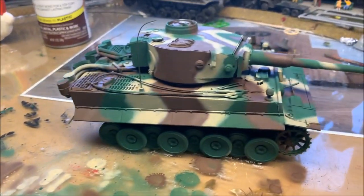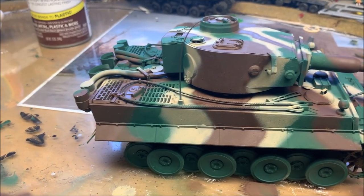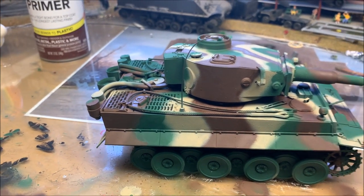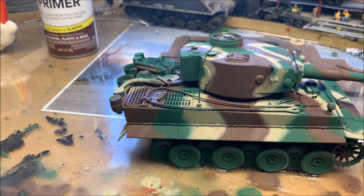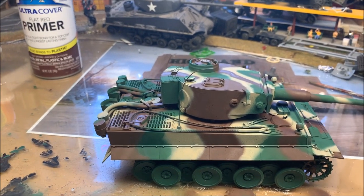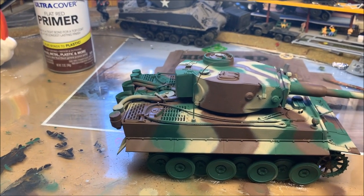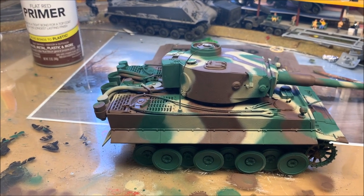I don't worry nearly as much about the acrylic because the spray can has pressure in it and that will actually blow up and explode if I leave it there too long. But you did see the results on the tiger tank — I'm going to warm that paint until it's nice and warm. Believe it or not, as warm as this gets, you're talking maybe 80 degrees at the very most. Usually it's really around room temperature — what you'd have in your house.